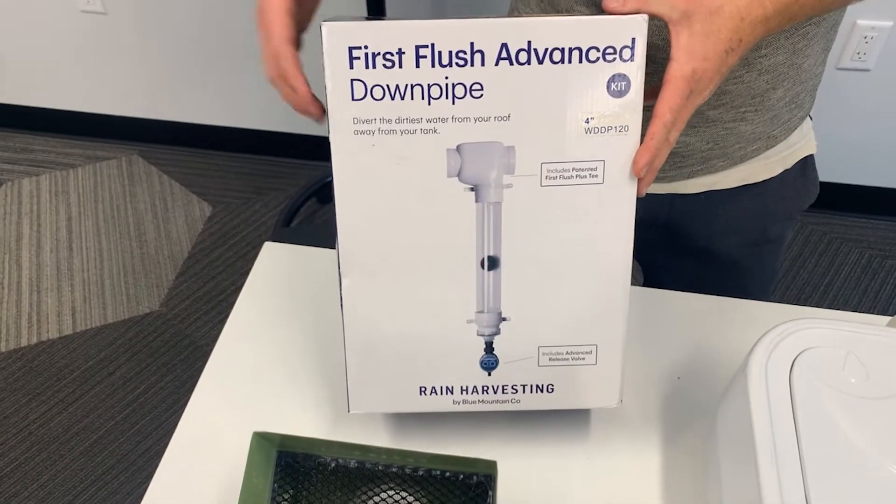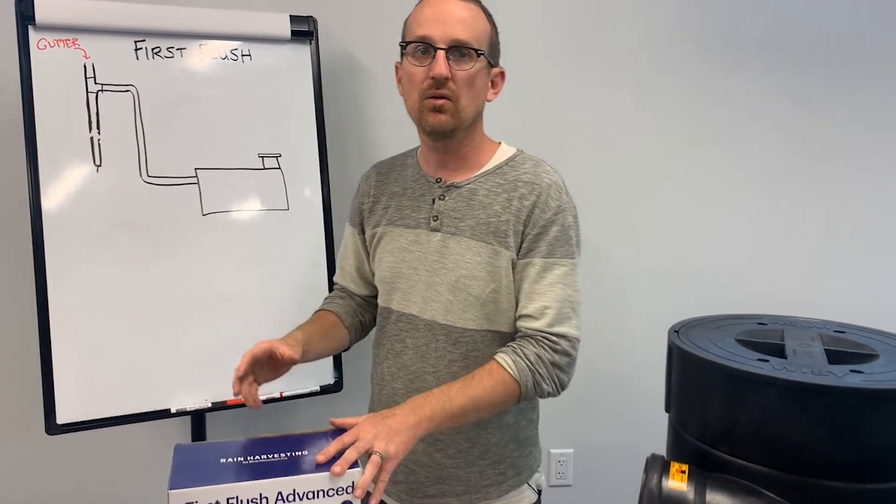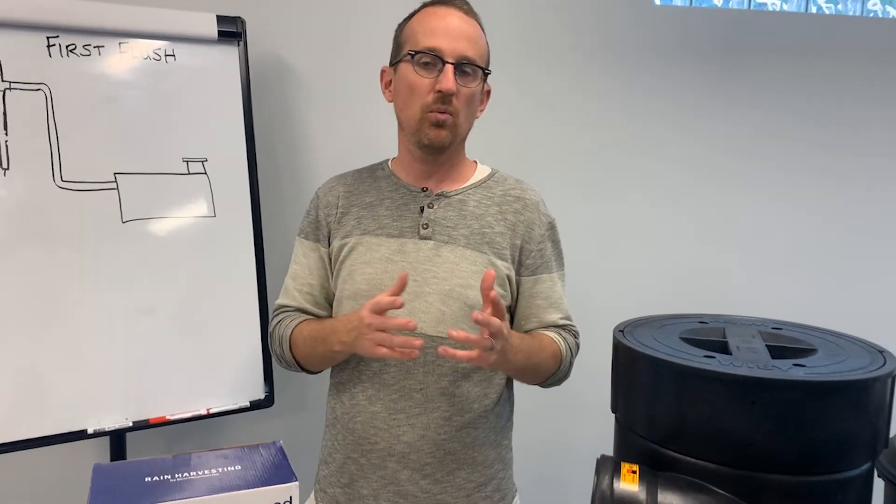The first flush filter is great, but it was developed by an Australian company and is meant for warm climates only. If you want to still filter the water to good quality pre-filtration standards, there are a couple of ways to do that.